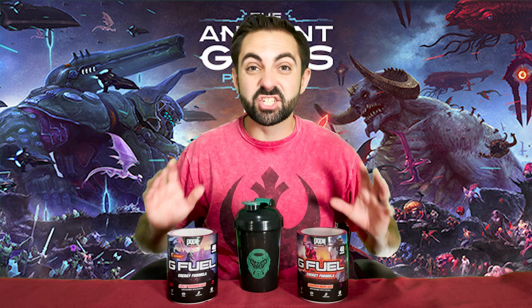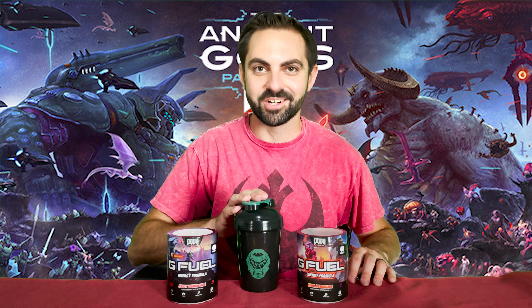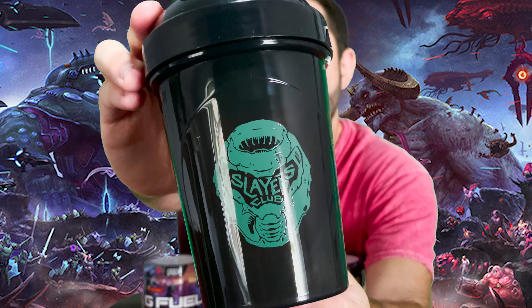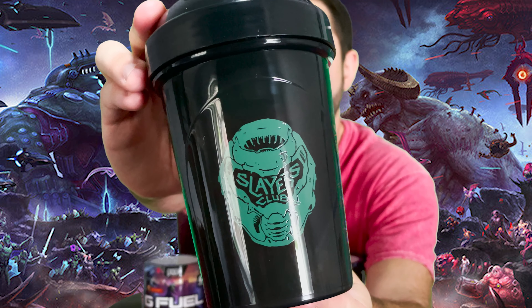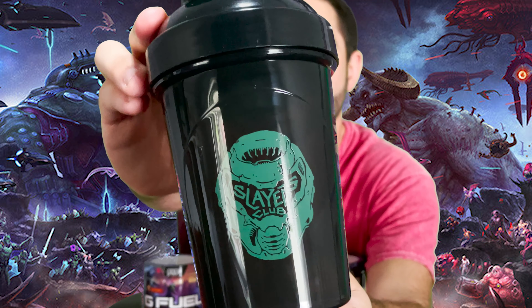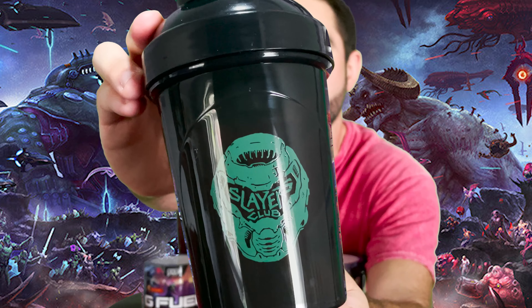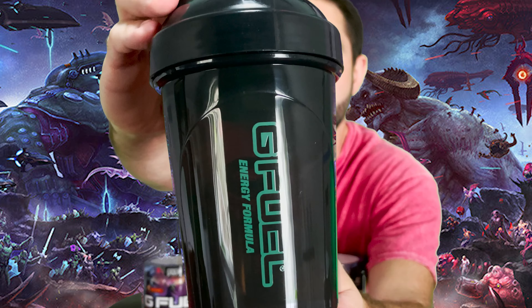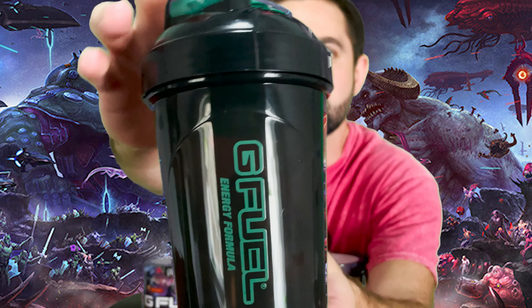Let's take a look at the Double Demonade Bundle Slayer's Club Shaker. The Slayer's Club Shaker is all black with a green cap and green logos, as well as a green insert. The cup is translucent so you can see through it slightly. On one side you can see the Slayer's Club Doom Slayer logo, which looks really cool, and then a light G Fuel logo on the other side as usual. You can see the green insert on the inside — I think this is a really cool, clean-looking shaker, and I'm really glad to add this one to my collection.